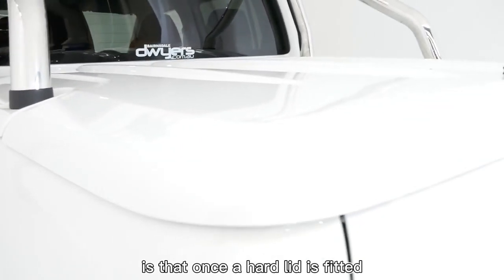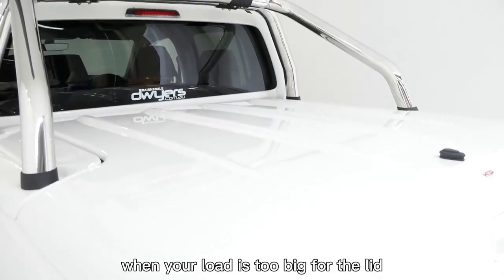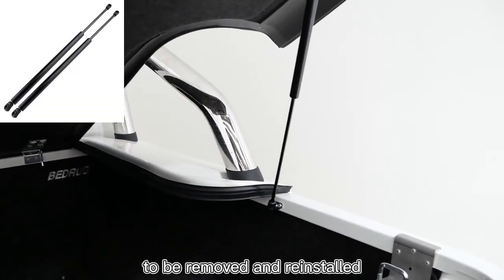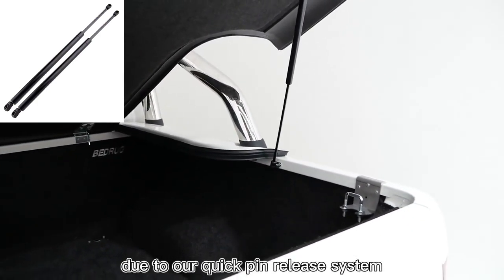A common misconception is that once a hard lid is fitted, they are hard to remove and reinstall when your load is too big for the lid. We're going to show that our lids have been designed to be removed and reinstalled in a matter of minutes, due to our quick pin release system.